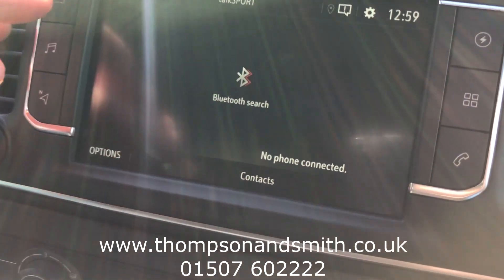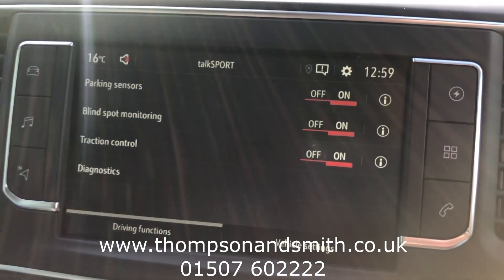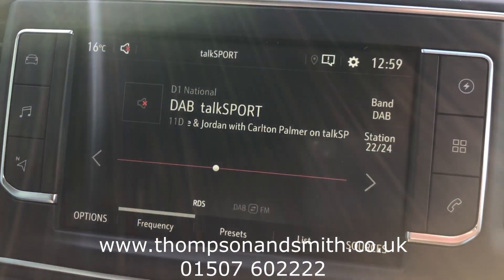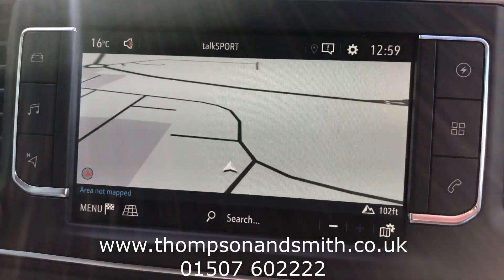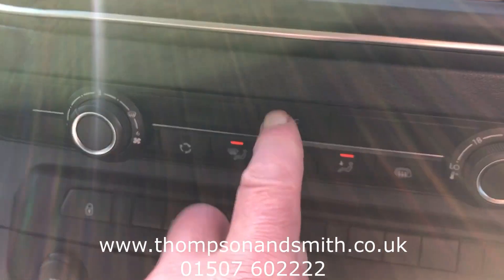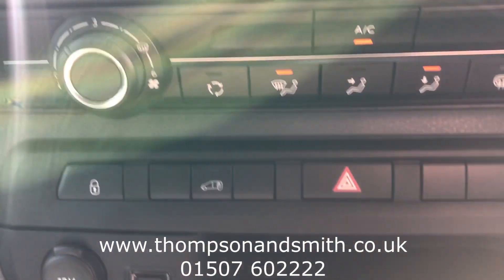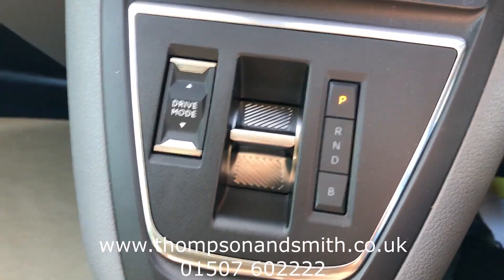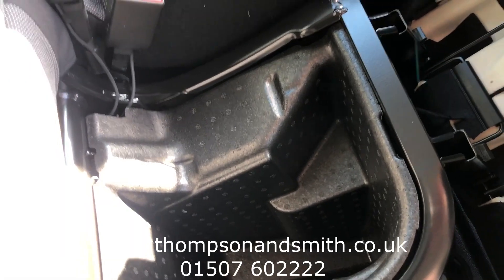There's also Bluetooth and, as mentioned, blind spot monitoring. There's DAB radio and also standard sat-nav. Air conditioning is fitted too. You can also see the USB and charging points. There are different drive modes on the electric side, and I've also got under-seat storage.